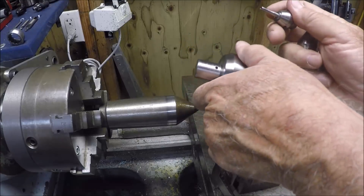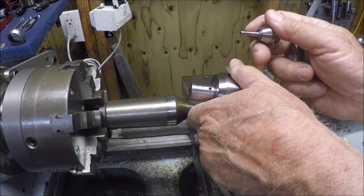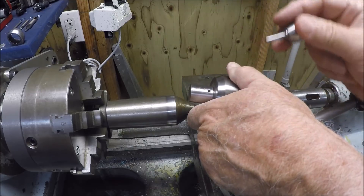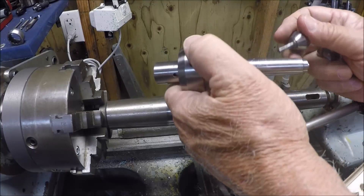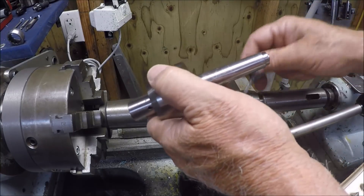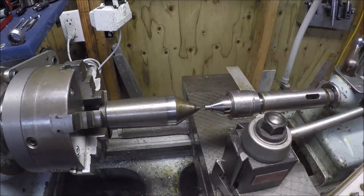If I machine this it's just a lot more mass and I'm assuming it would be stronger as I do the hard turning on this piece. Going to a Morse taper here, I'll be able to not have such a stick-out on the tailstock. To be determined.